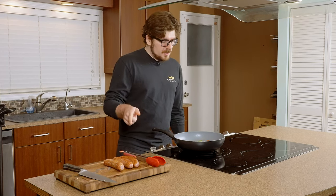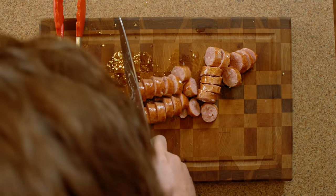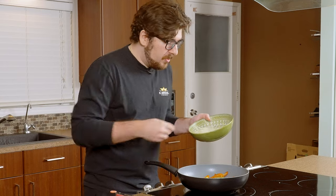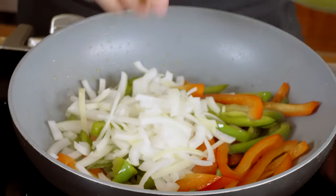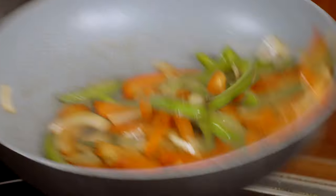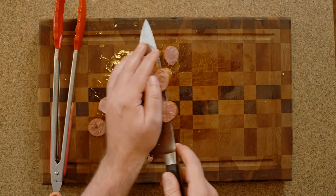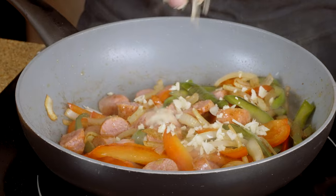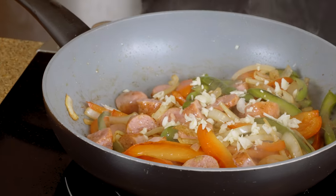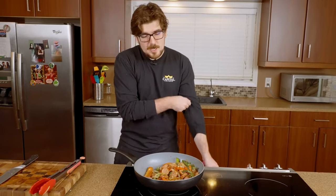I think it's time we get back to our sausage and we're going to slice these up. Then we're going to throw in our onions and get those in there. I'm going to start here with the meat, and then we're going to throw in some of our chopped garlic. We've got peppers, onions, garlic, sausage — you can't go wrong with that.